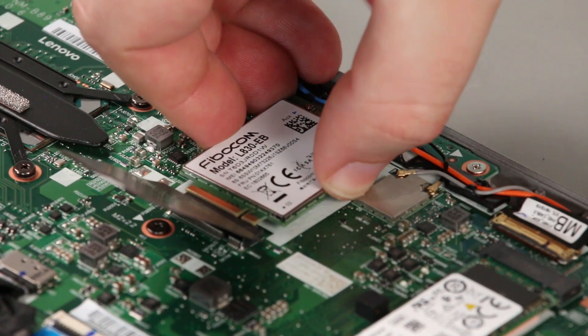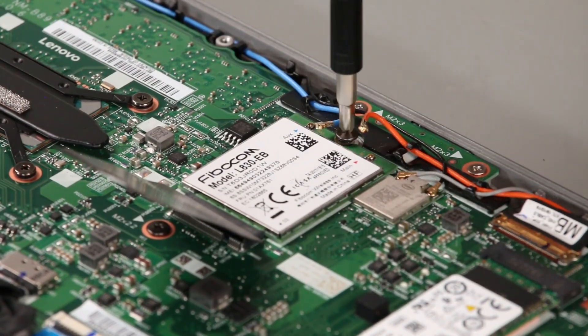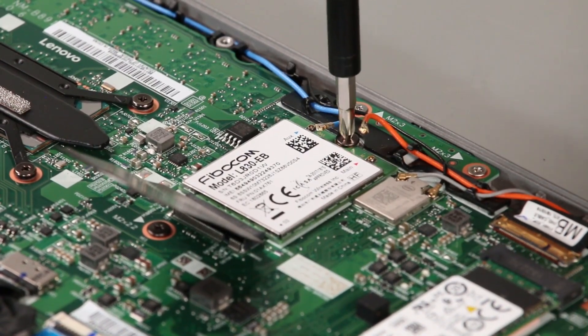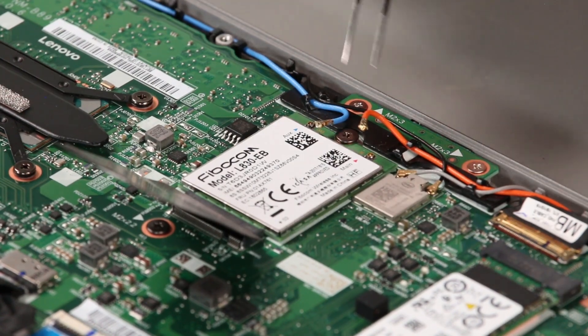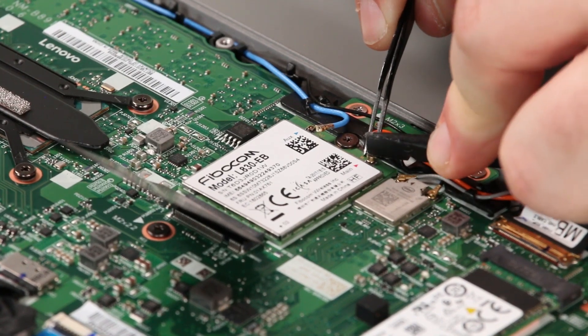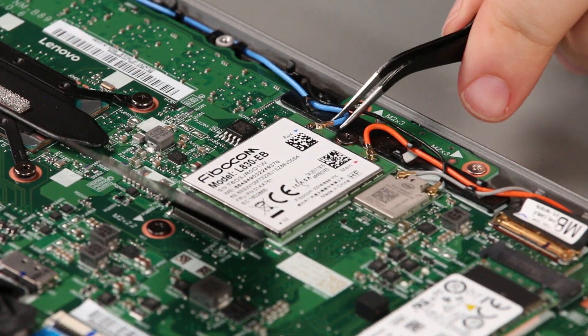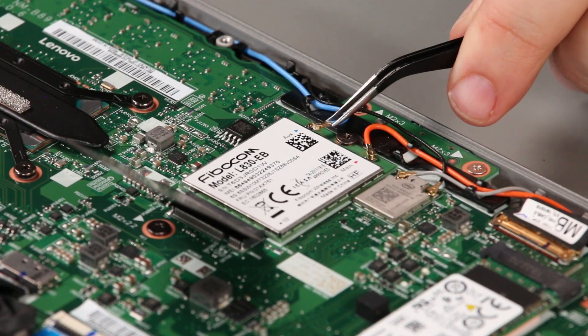Insert the wireless WAN card into the slot. Install the screw. Connect the orange cable to the main terminal. Connect the blue cable to the auxiliary terminal.